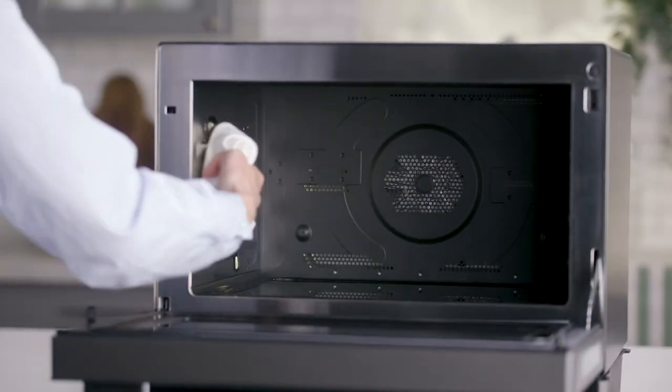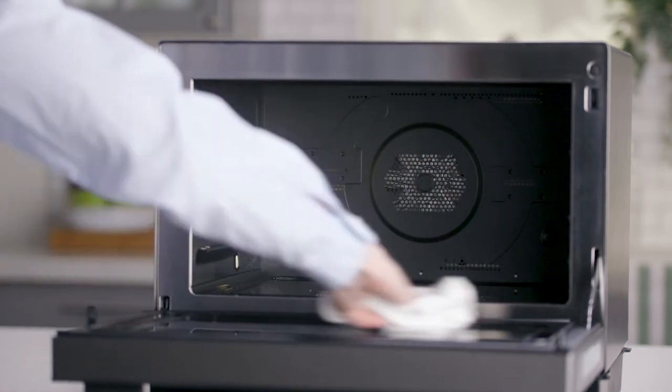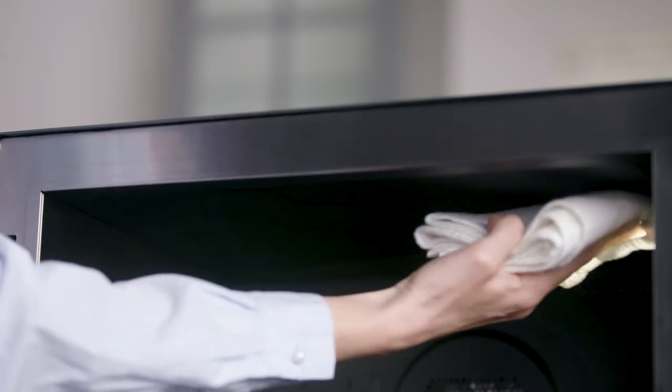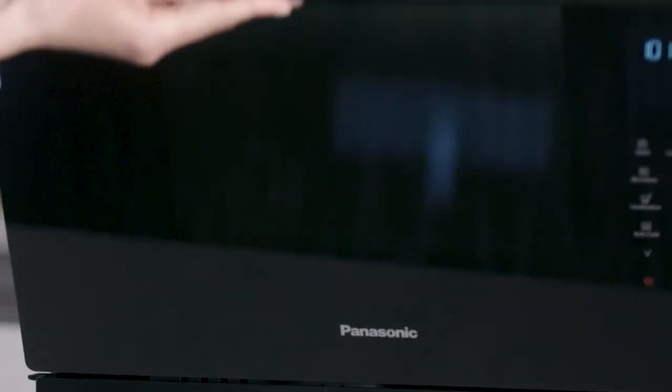Do not allow water to enter ventilation openings and never use harsh detergents or abrasives inside or out. Inside, when the oven is cool, you can clean splattered or spilled food on the walls or flat table with a damp cloth, using a mild detergent if needed. If you need to clean the upper heater, be sure it's completely cooled before wiping carefully with a soft, damp cloth. Also, you can clean the inside of the oven door with a soft, dry cloth.